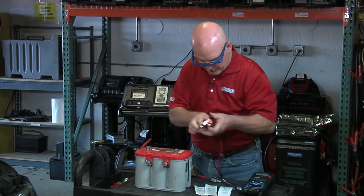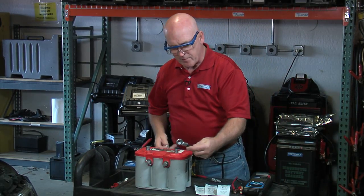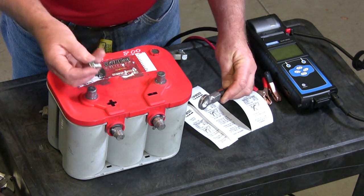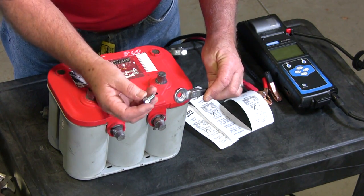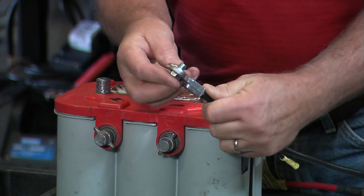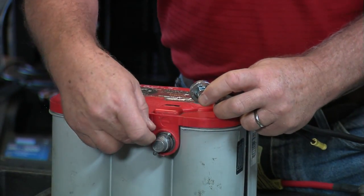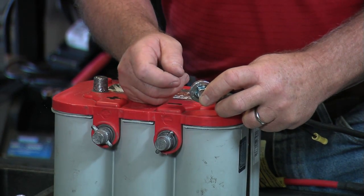One other item: as long as you're dealing with any of these side posts, when you buy aftermarket terminal repair kits, you want to make sure you use the bolt that comes with it — not some other 3/8 inch bolt — because the depth of this is critical. If you use a bolt that goes in too far, you're going to break the inside of that terminal and you'll take a brand new battery and ruin it.